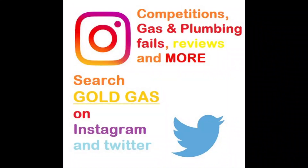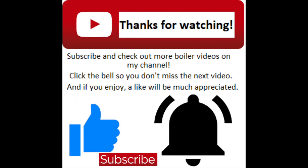If you add me on social media - on Instagram or Twitter - you can find some competitions, promotions, and some plumbing disasters as well. That does it for this video, thanks for watching.